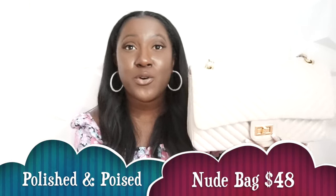It only retails for $49 — that's an amazing price for this bag. And this is vegan leather, so if you're into that, this is a great option. It looks amazing, feels amazing, and gives you the same vibe. Let me go ahead and give you a tour of the bag.